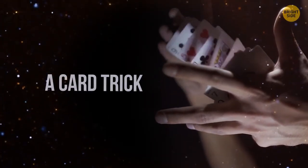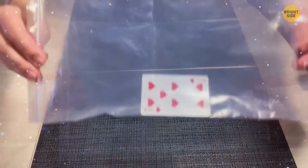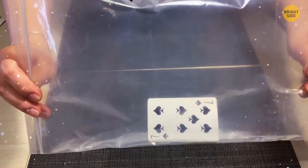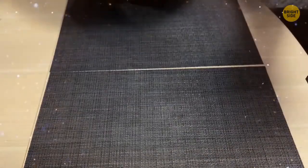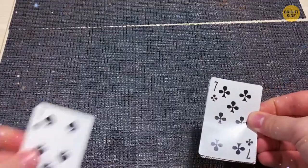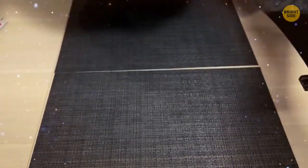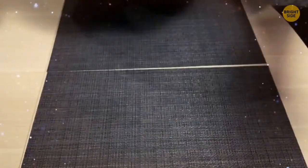A Card Trick (Suit Change). You hold a plastic bag with a playing card inside. Shake the bag and the card changes its suit. To prepare: take two playing cards of different suits and colors but the same value, and glue them back to back. Put them in a plastic zip bag and shake. The key is not to let the audience see the other side of the bag.